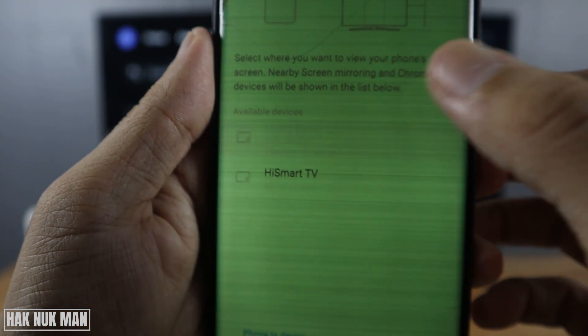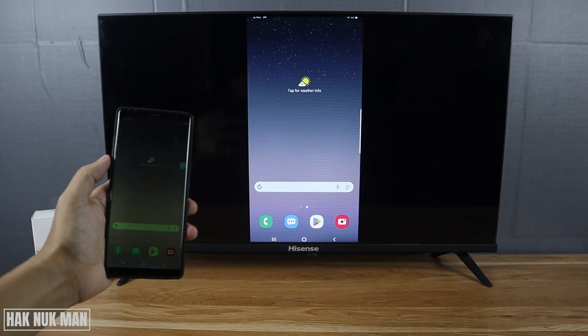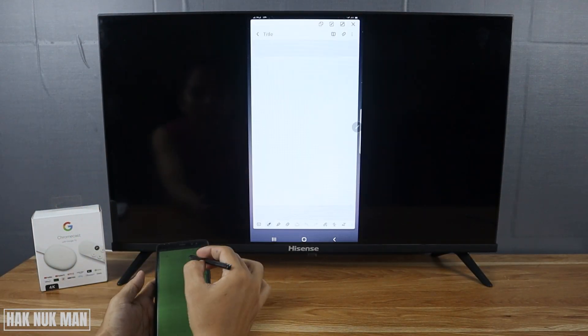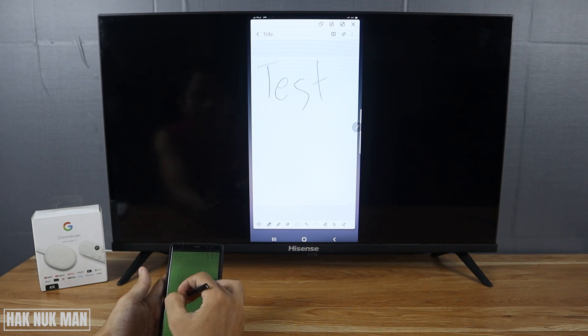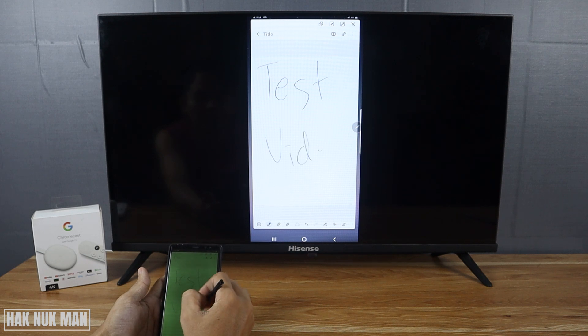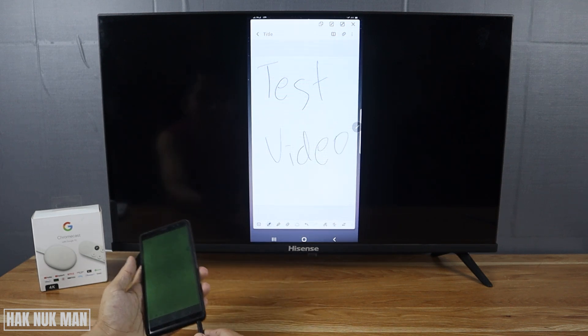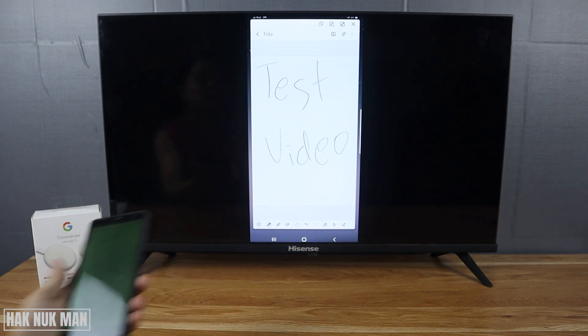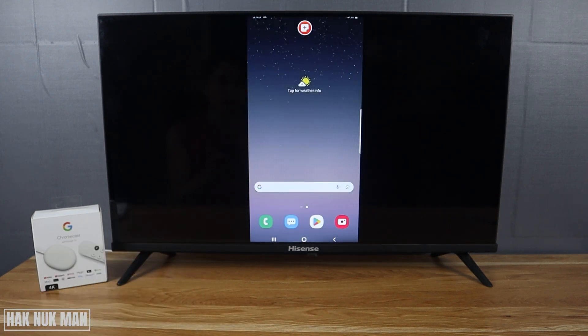Just select on it. Now it's casting the phone screen. I'll try to write something on the phone screen — and you can see it appearing on the TV screen here.